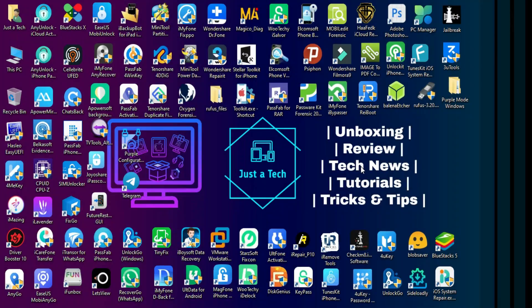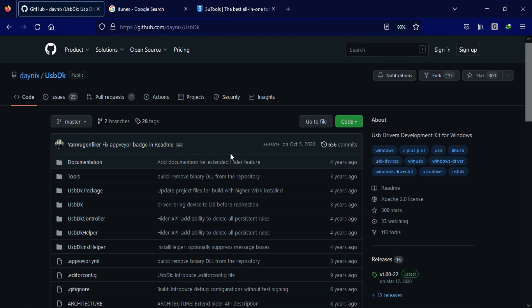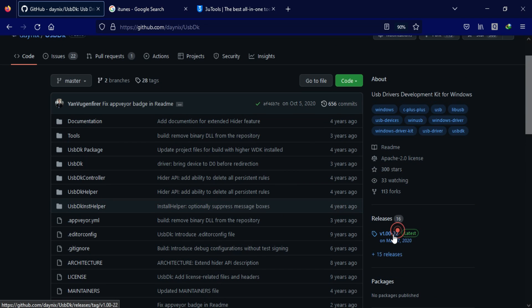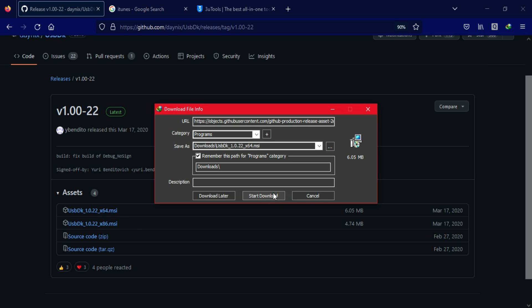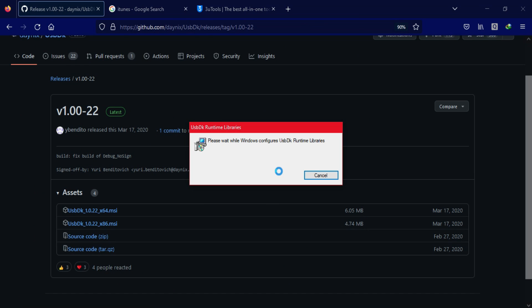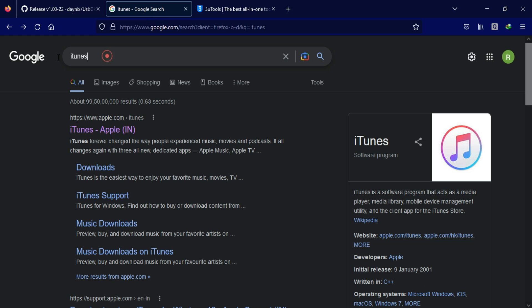Before installing the purple mode tool you need the UsbDk driver — it's very important. These drivers have libraries that can access the USB device through user mode APIs, and this is a very important driver kit. You must have it installed before using any RAM disk tool, DFU mode, or Checkmate. You can install the latest version from the official GitHub page, and for easy use I will give the links in the description.